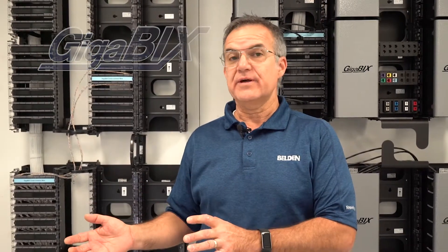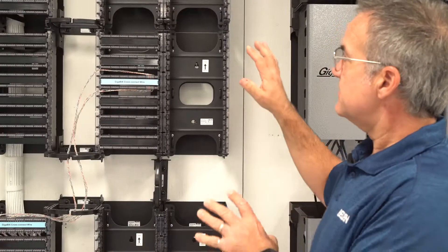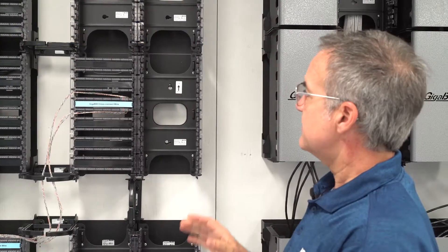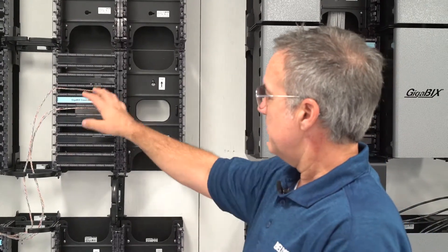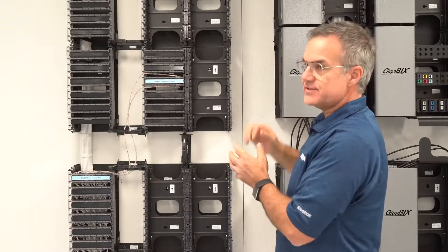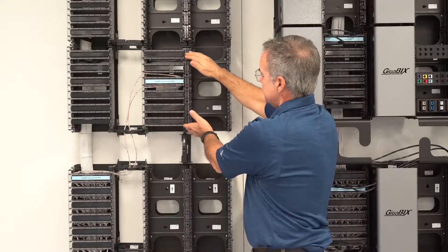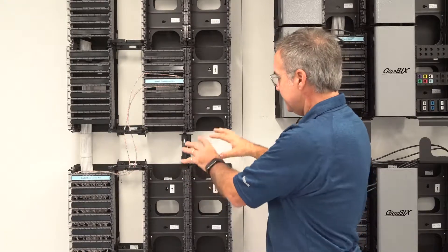It can be managed with cut-to-length cross-connect wire or with patch cords. Let's begin with the cross-connect wire layout. This layout is the most popular Gigabix layout — it provides the highest density and is also very easy to manage with just pieces of cross-connect wire. The way we configure the system is you usually cross-connect from the top section to the bottom section. Let's say this is your user side, then your equipment side — all your switch ports are replicated on the equipment side.